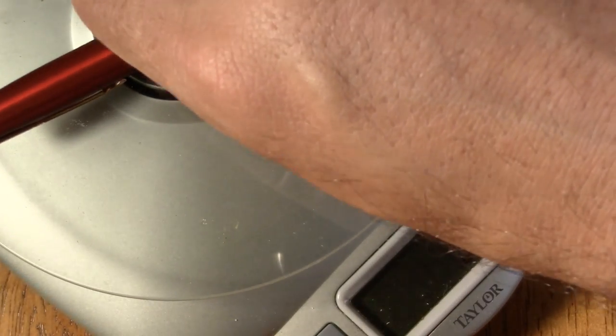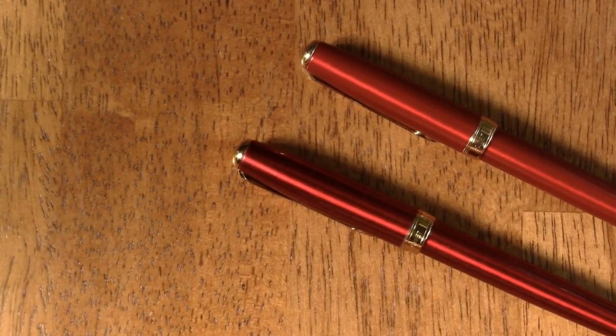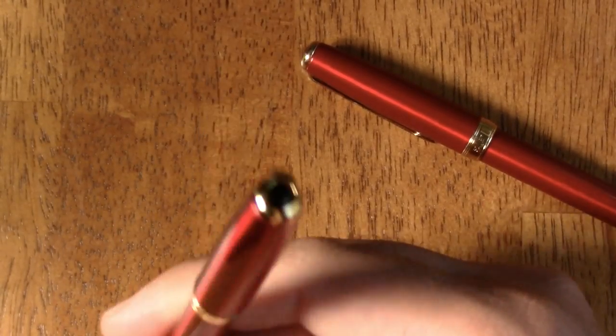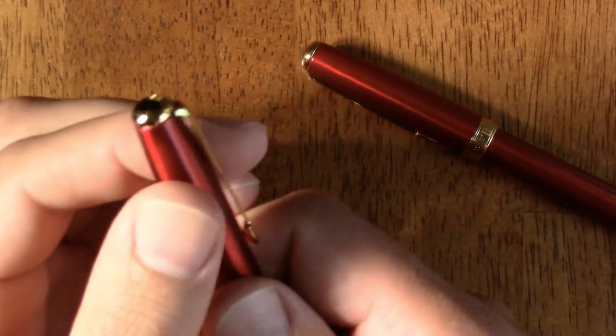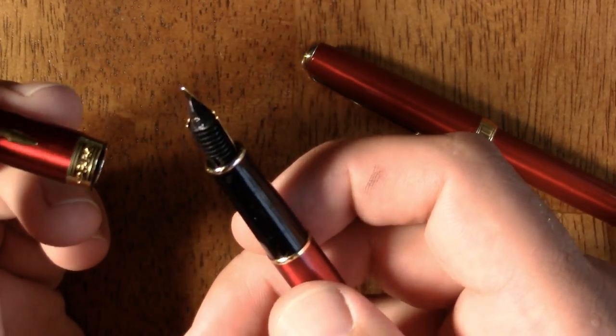One more thing to note about the fake: some of the gold plating is coming off. It's not doing that on the real Parker. I've only inked the fake once, for one video, while the Parkers get inked up quite frequently — so the wear on the fake is notable.